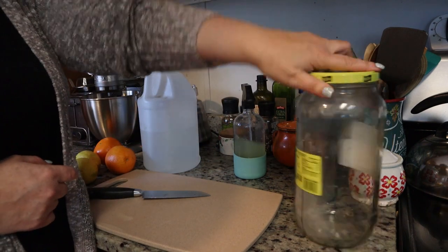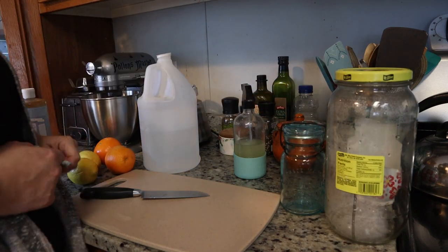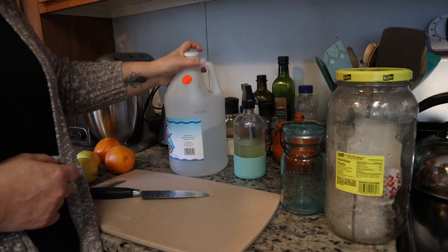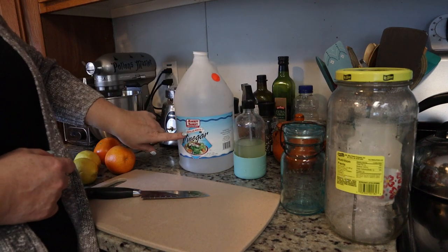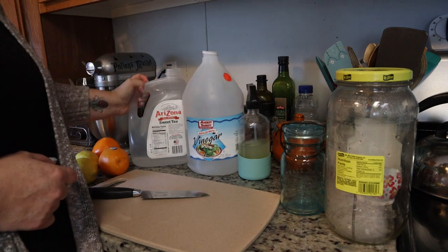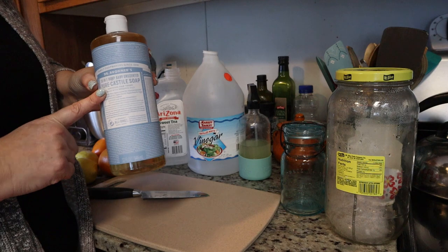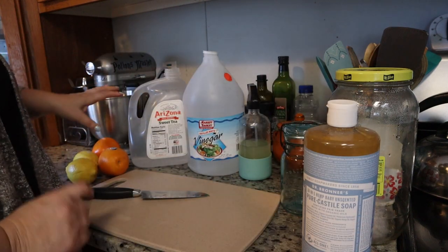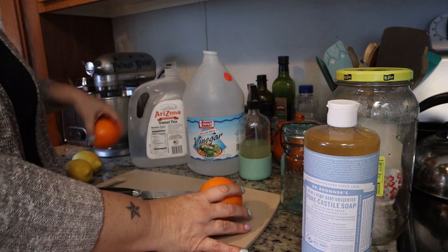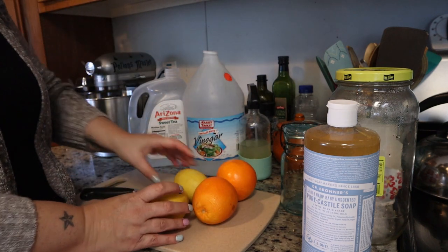So I have two jars — an old pickle jar and a small little mason jar. I have vinegar right here, just regular distilled vinegar, and then I have some water and some pure castile soap. And the last thing I have is two oranges and two lemons.